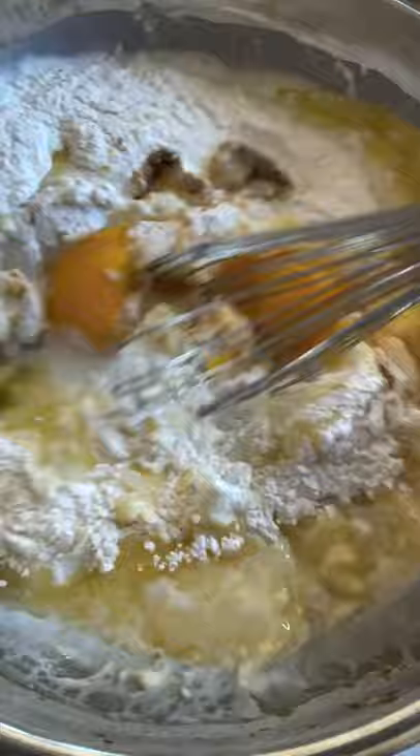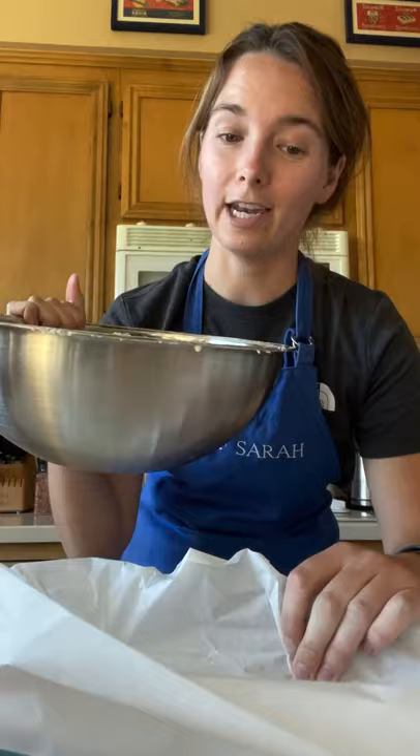Now whisk it real good — no lumps should remain. Don't worry about over mixing. Once it's as smooth as you can get it, pour into your baking tray.